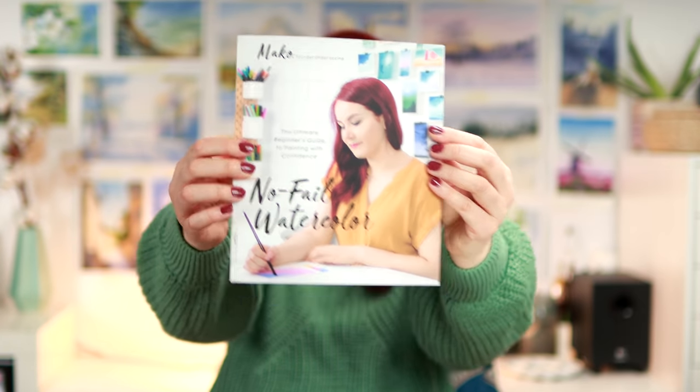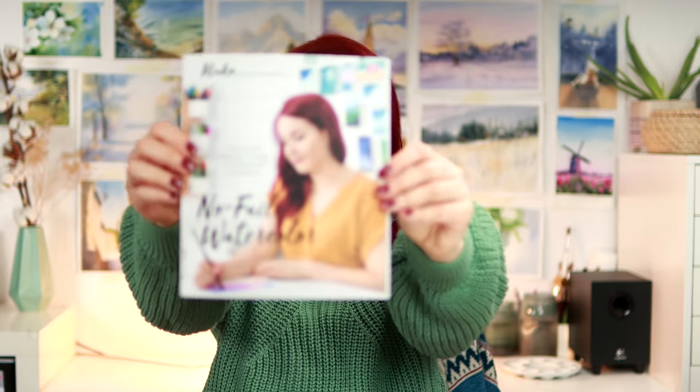Last year I wrote my first watercolor book, now available worldwide: A Guide to Watercolor Painting with Confidence. In it you learn how to choose the right supplies, how to mix colors, what techniques you'll need, and you get to practice everything step-by-step. In today's video I wanted to share one of my favorite painting ideas from the book and give you additional ideas using this technique.